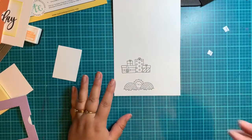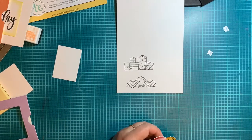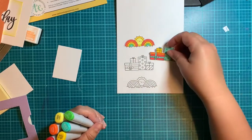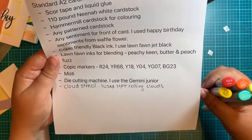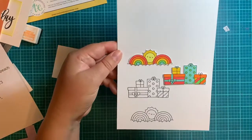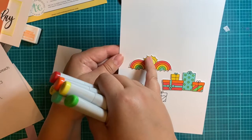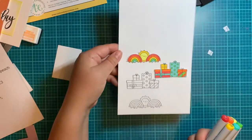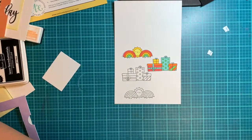Right now, before you cut anything out, I would highly recommend doing the coloring first. I'm not actually going to do all the coloring on camera because this is going to be long enough as it is, but I have shown you all the colors. I didn't do any blending — I would show you if I did. If you decide you want to color them, now would be a good time to pause. Those are the Copic colors I used. I didn't do any blending — you can color them however you want. With the sun, the Y18 is darker and the Y04 I just did in the center, but everything else I used Y18.